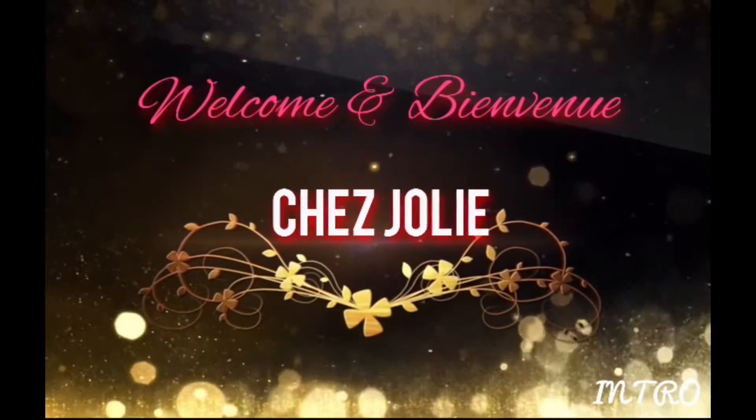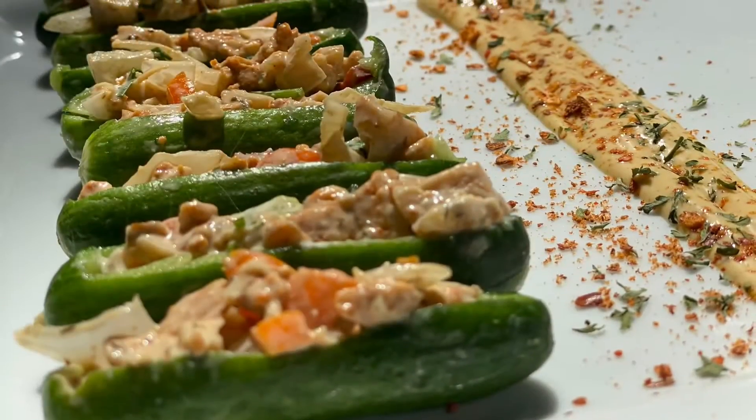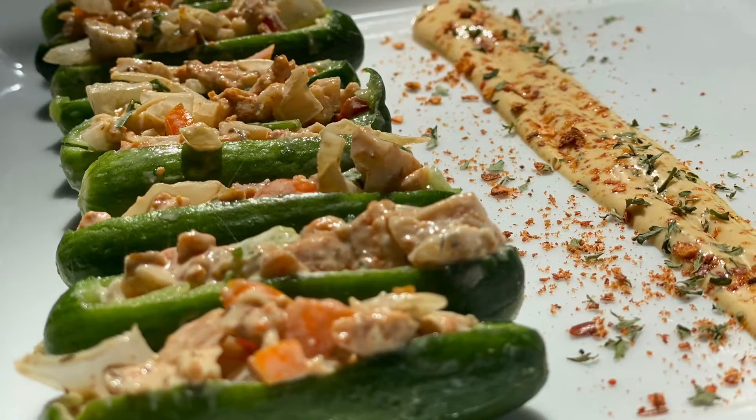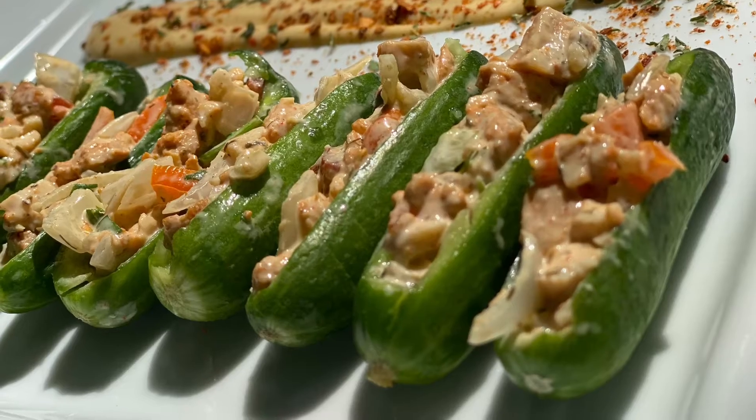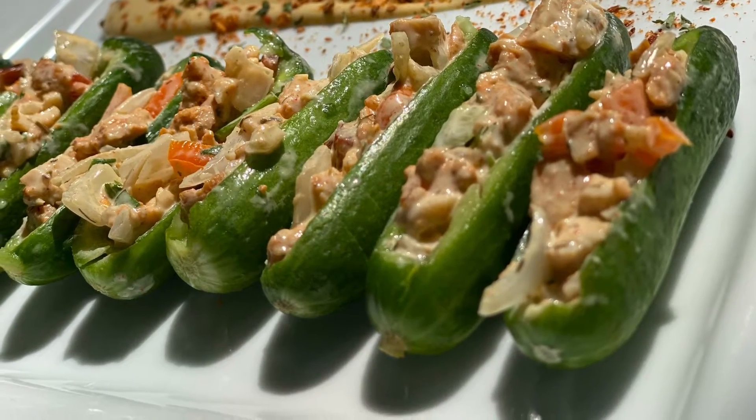Welcome back to my channel! Today we're making chicken fajita cucumber boats. As a person who does not like cucumbers, this recipe is amazing — it will change your mind about cucumbers.